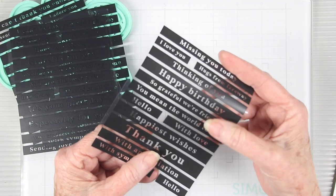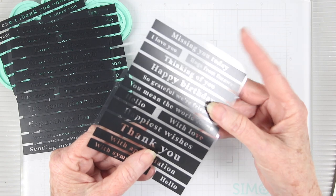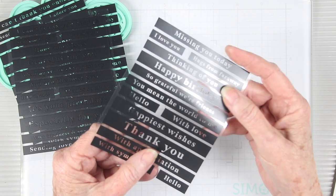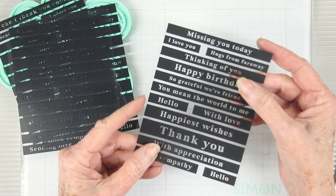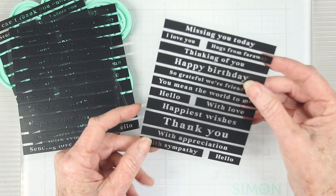These are printed on the front side so you can see the difference where there is printing and where there isn't. We've also included spaces between each of the messages so these are easy to cut out with your scissors or your trimmer.